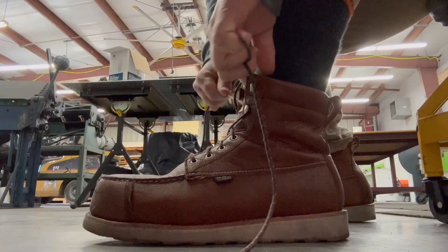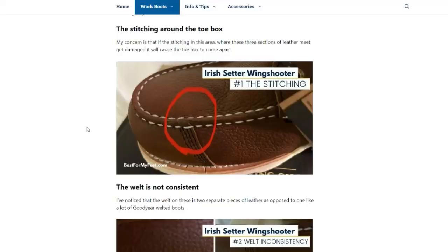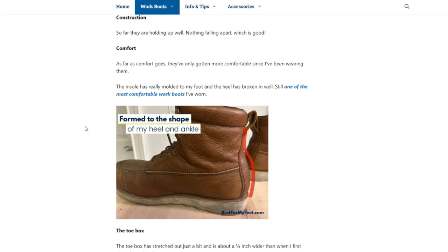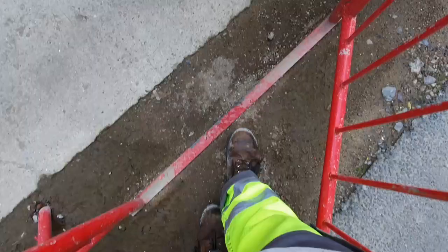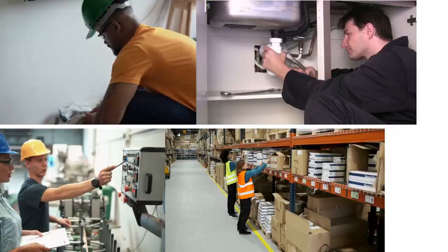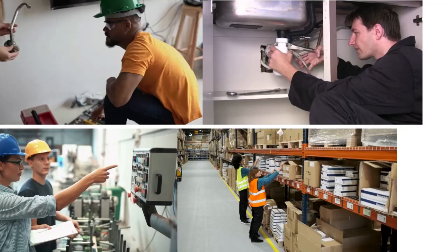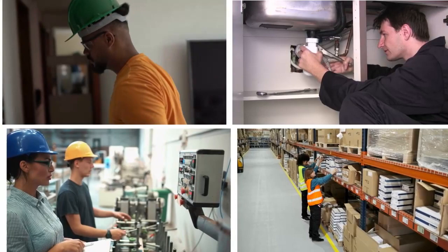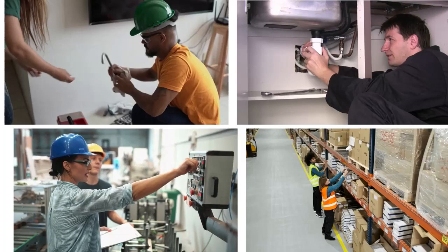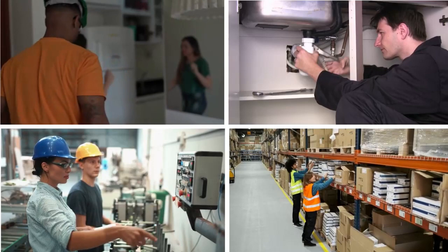Make sure to check the blog post periodically since Adam will give updates on how the boots hold up over time. As for my recommendation on who these boots are good for: they're great for those of you in the trades and construction who work mostly indoors — electricians, plumbers, carpenters, framers, drywall workers. If you need a safety toe cap, lightweight boot with a wedge sole, this is a great choice. It's also ideal if you work in a warehouse or retail — anywhere indoors on hard surfaces.